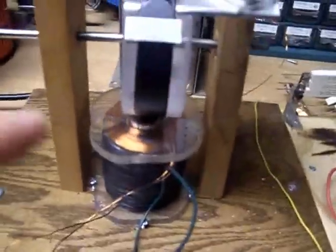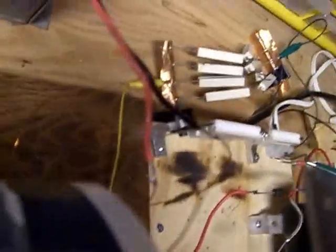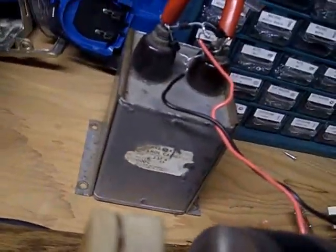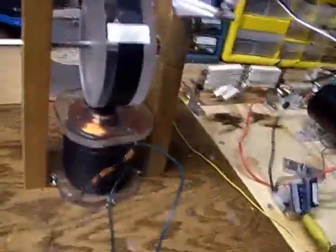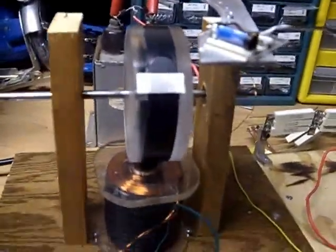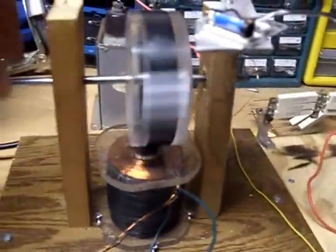Triggered by this reed switch. This is a tri-filler coil and a recovery winding on the back side. I have soldered those leads to the black and white wire going into a bridge, into a 4000-volt 2-microfarad cap. The work this thing is performing — as far as recovery or any kind of work — is obviously getting the mechanical.